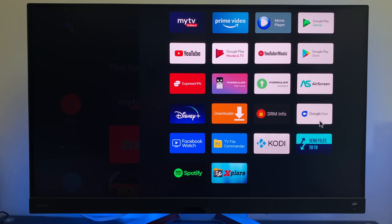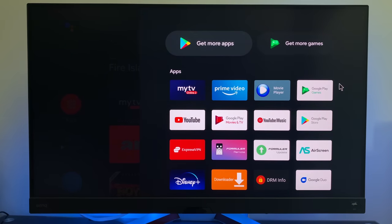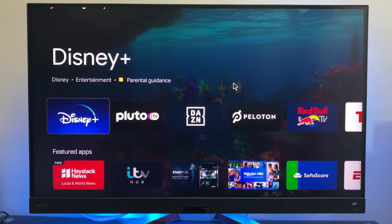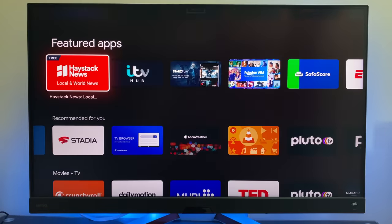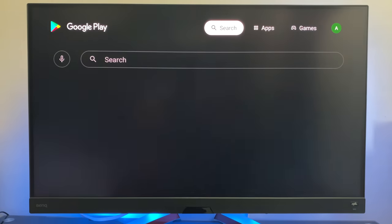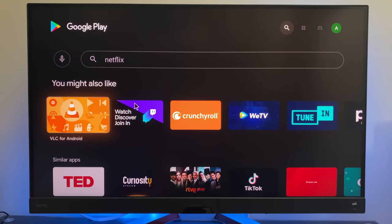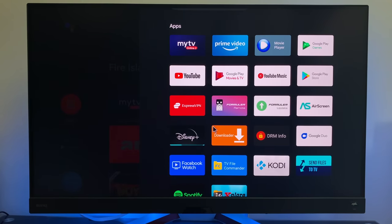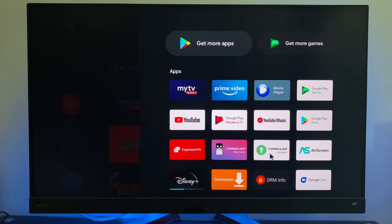Other pre-installed apps include Google Duo, Facebook, Spotify, Google Play Movies, and the Play Store. The Play Store on Android TV OS is the official but limited version — it only provides apps optimised for Android TV. Netflix doesn't come pre-installed and isn't available from the Play Store; you'll need to sideload it. Amazon Prime Video, YouTube, Google Play Movies, and Disney Plus are all available to download from the Play Store. I'll be testing Netflix shortly to see whether it works.